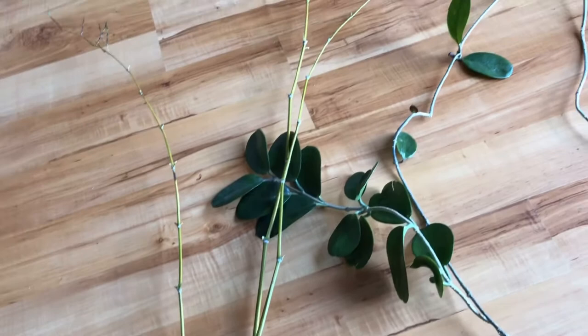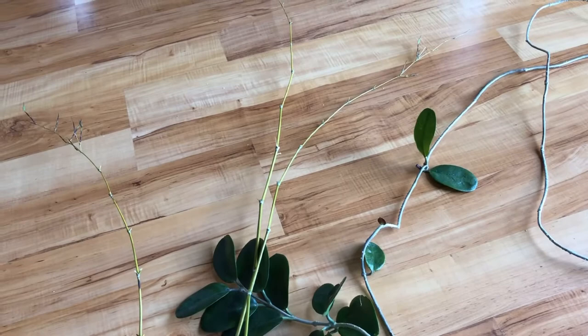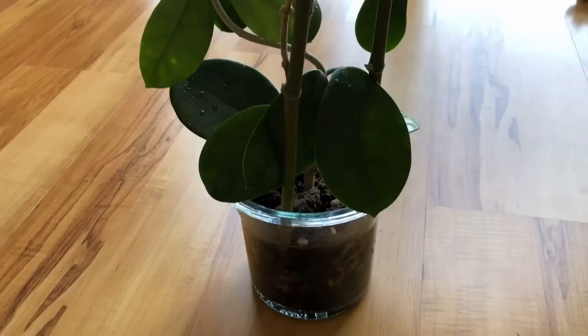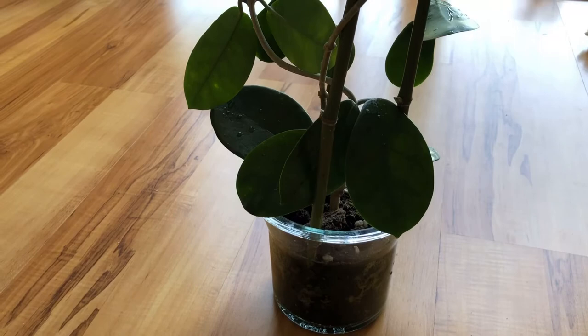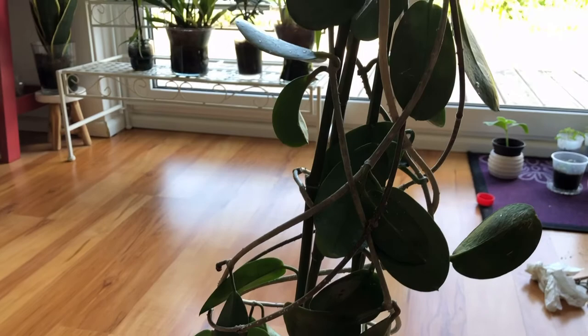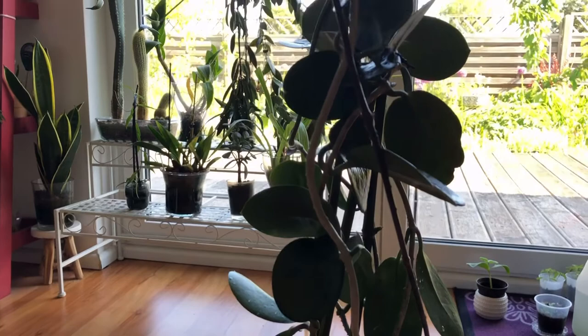Now I'm going to wash it and then show you the end result when I've finished trellising, because it will take a while to get everything onto the trellis. The re-trellising of the Hoya Astralis is completed — it took longer than I expected. Now it's horizontal and it's quite tall, about five and a half feet.